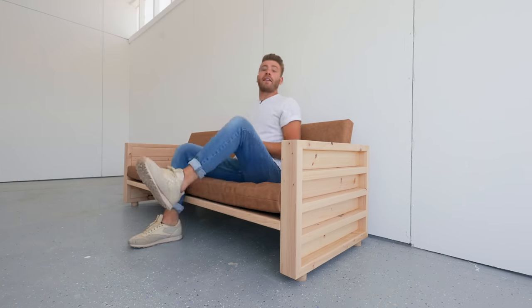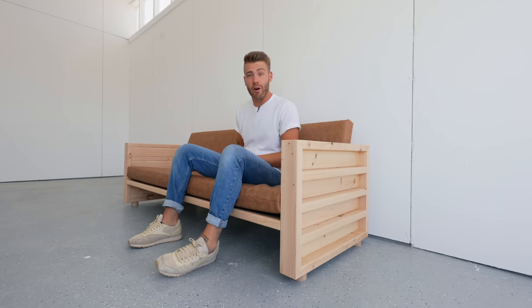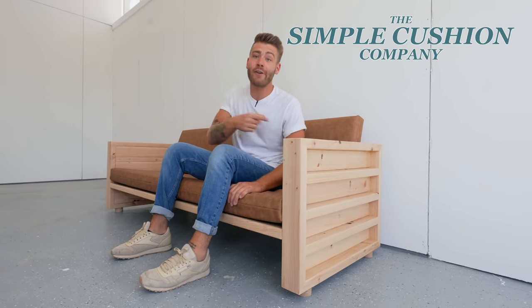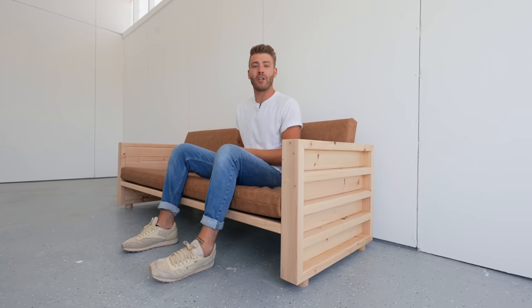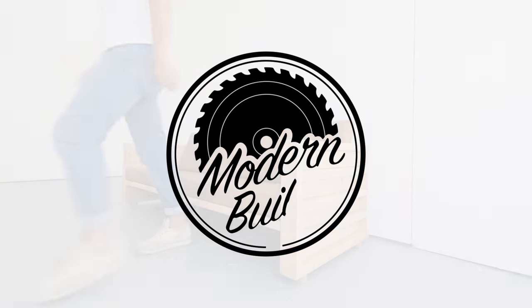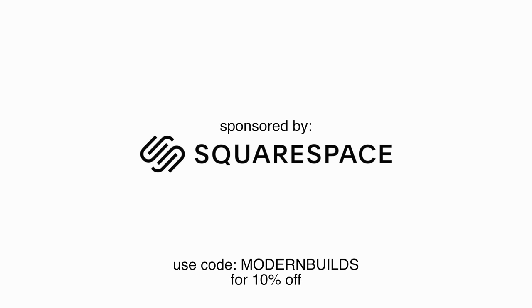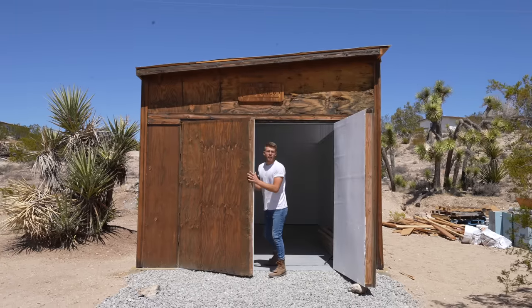Hey everybody, my name is Mike Montgomery and in today's video I'd like to show you how I built this modern DIY sofa completely out of two by fours. Plus I'm launching a new company called Simple Cushions, but more about that later on in the video. For now let's go ahead and get started on Modern Builds' first project in the new shop — I am so excited.